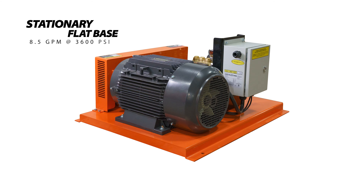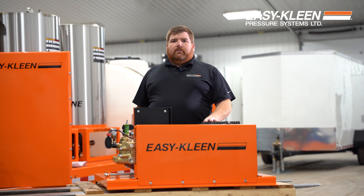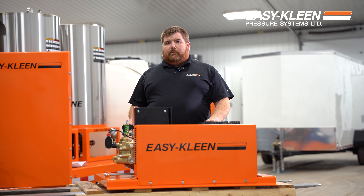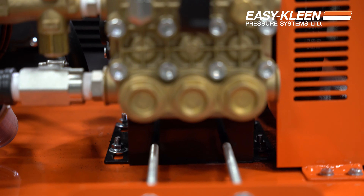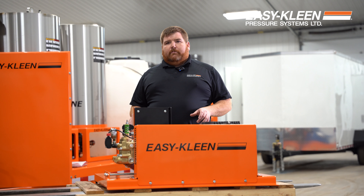It's a belt drive unit. We have it featuring our general pump. We have our three-phase motor here, 1.25 service factor. The customer requested this to be stationary, so where they're locating this is into a mechanical room. They have a spot designated for this, so this is going to be sat on the floor, bolted down, and plumbed in.